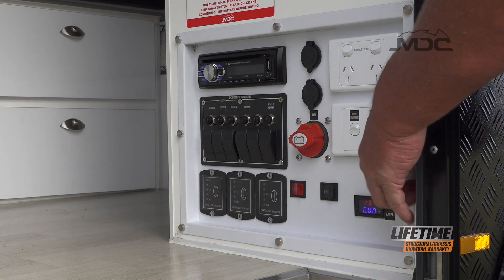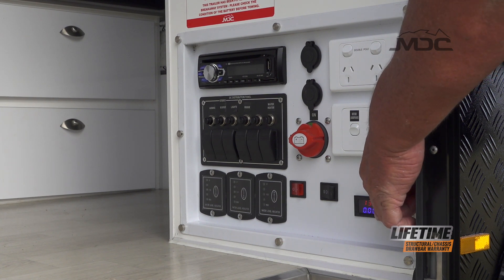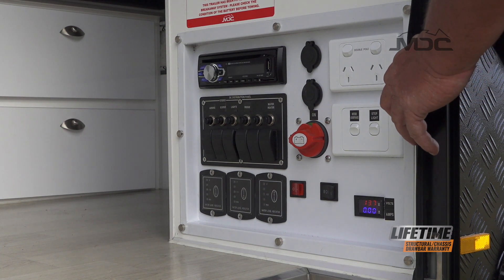Over here in the corner is our voltage and amp gauge. The voltage will tell you the state of charge of the battery and the amps will tell you how many amps you're using while running any of the systems in the caravan. It won't however tell you how many amps are going in under charge.